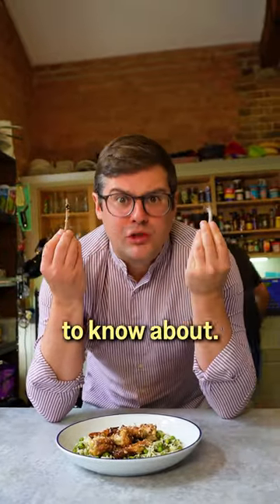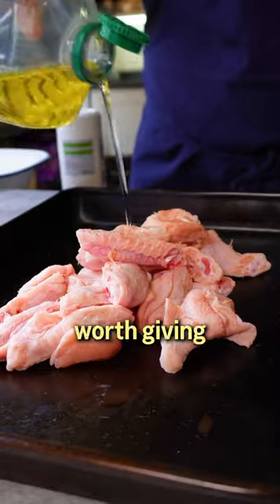Fish sauce and chicken wings are a flavour combination you need to know about. Once you're on board, it might be worth giving this recipe a try.